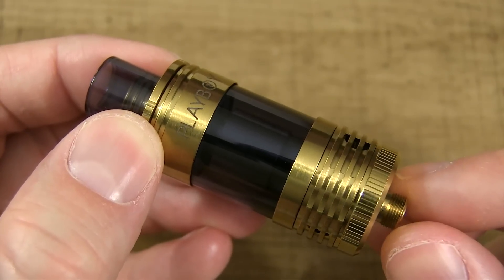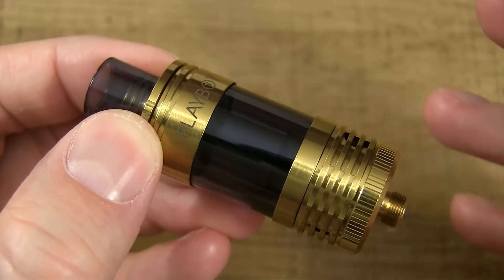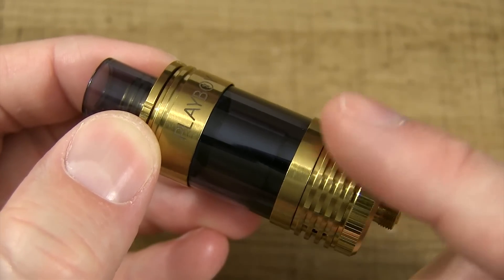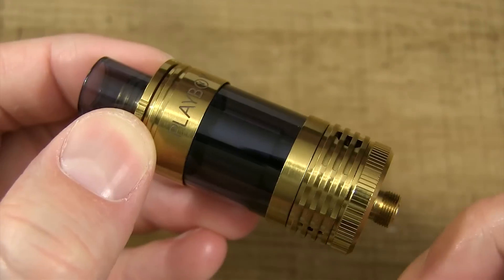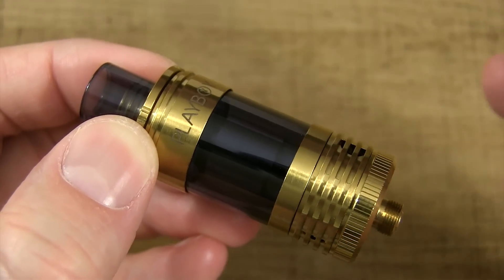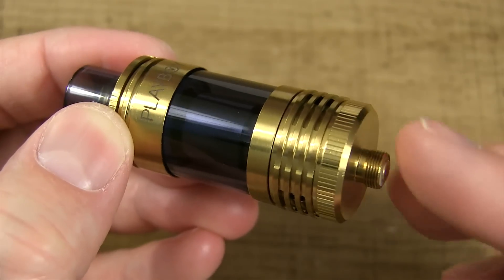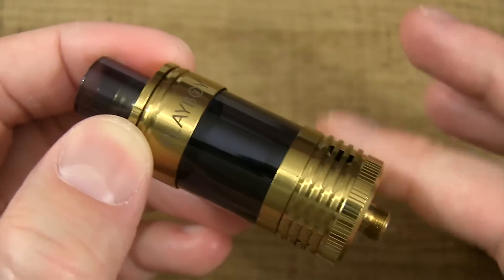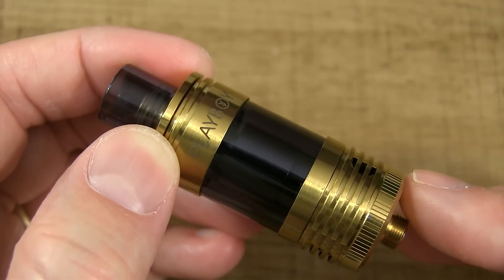Here's the Playboy Vixen Mini tank. A few specs: she's primarily made of food-grade stainless steel — this is the gold version, so there's a plating on here. She's 22 millimeters in width, about 59 millimeters in height, she has a Pyrex tank in the middle, and this thing holds 2.5 mils of juice.